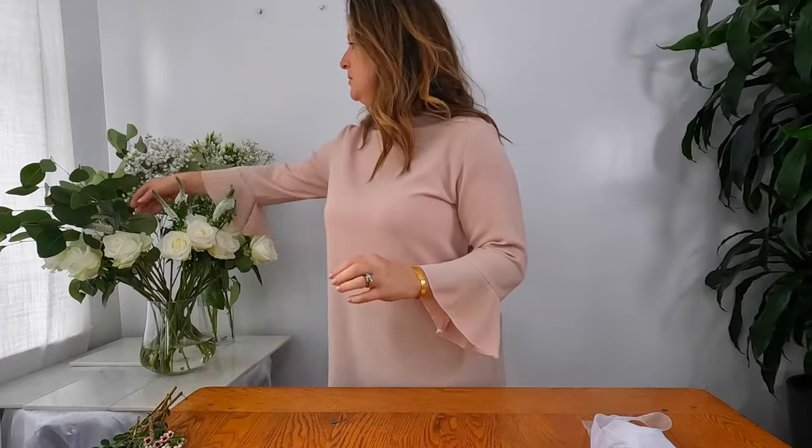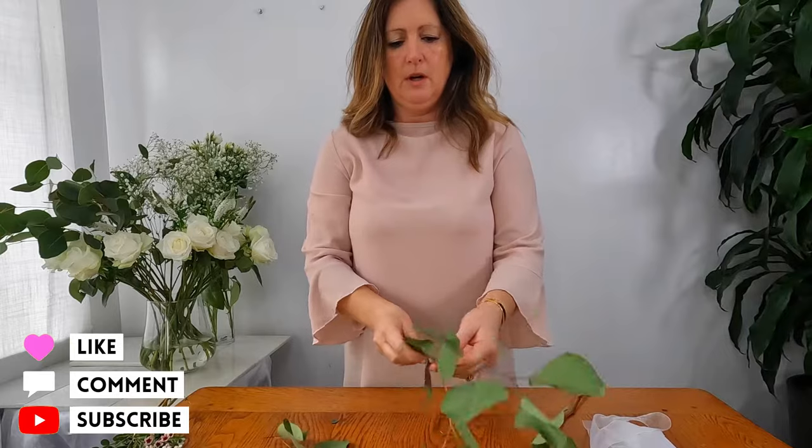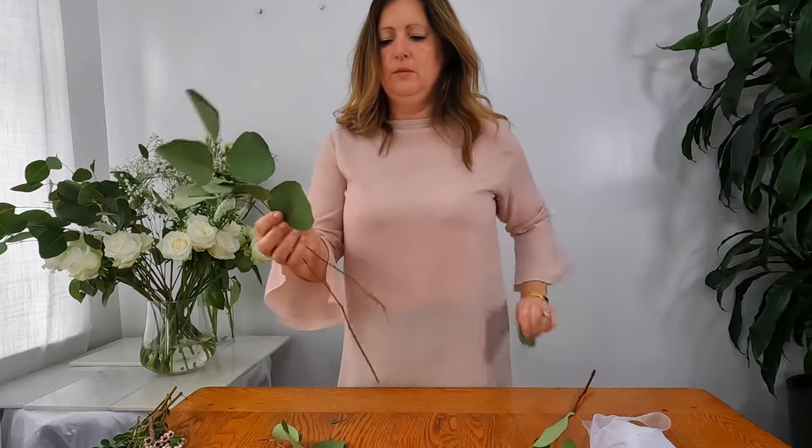I'm going to start with my eucalyptus. As you can see they're quite big stems, so I'm just going to simply strip them down. I'm going to go for the smaller pieces for the center and get rid of any additional leaves that are unwanted.